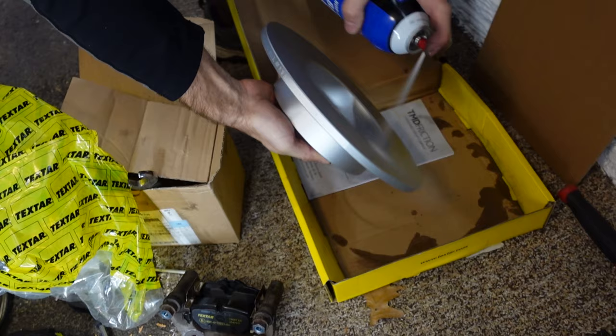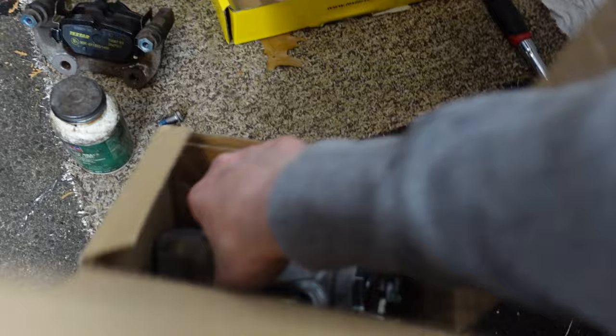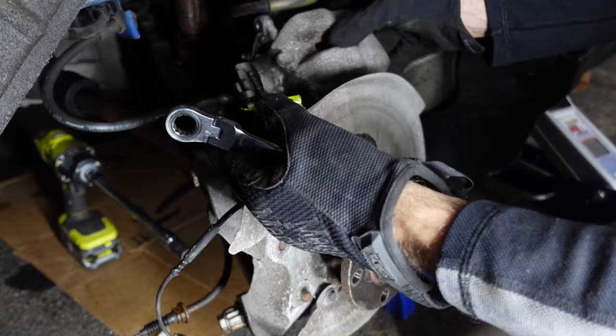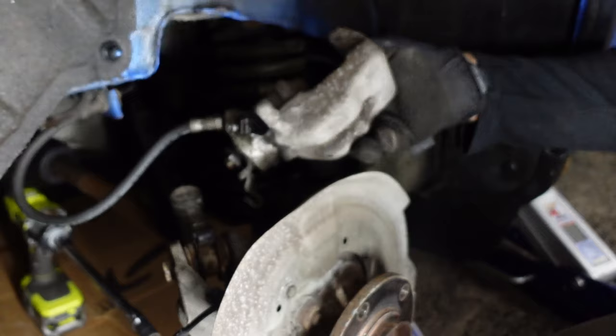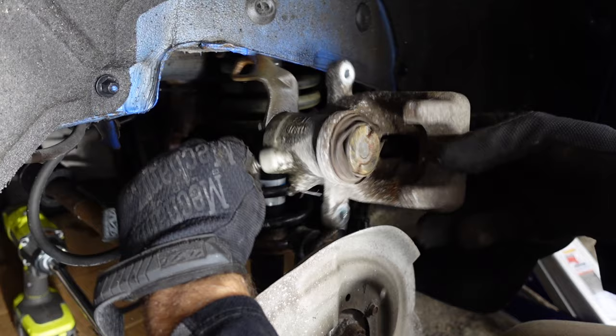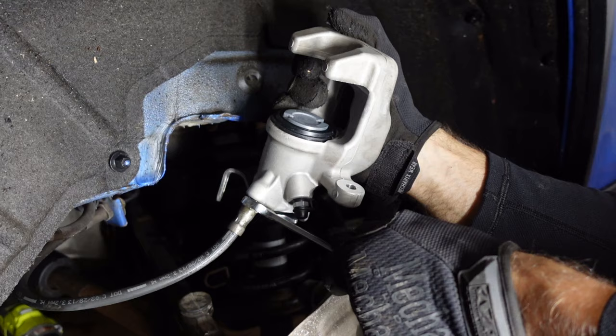Next we're gonna get the rotor ready — clean it off with some brake cleaner. Then get the new caliper out of the box. We have our new caliper, the e-brake, and the bleed port. We need to remove the plug where the brake line is gonna go. Using a 14 millimeter wrench, break that line open so we can twist the caliper off — don't twist the line or you might break or kink it. Hold the brake line and twist the caliper off, then do the opposite with the new one.